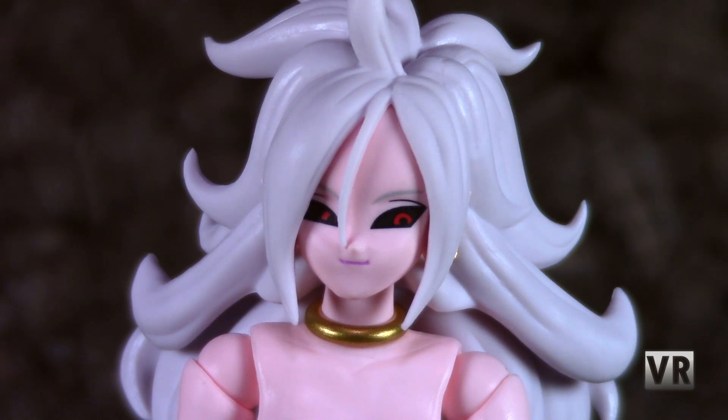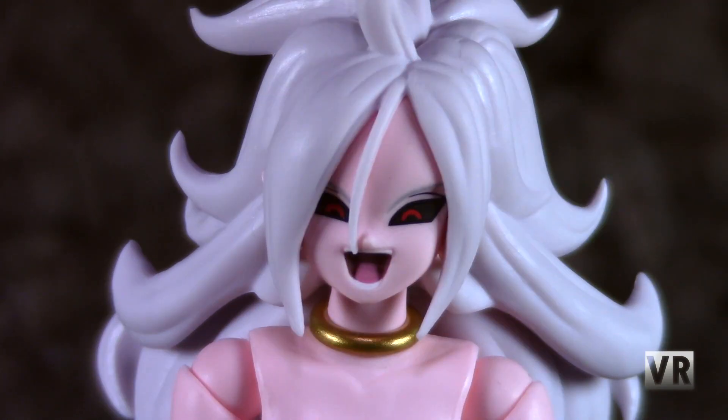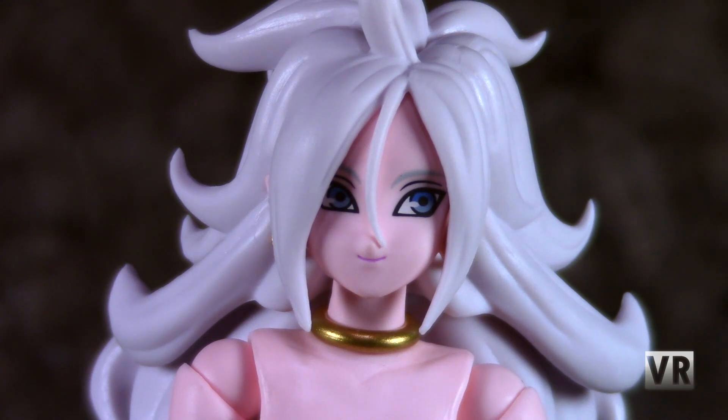Head sculpt-wise, 21 has her mass of spiky hair, which flows in various directions. It's an interesting color — kind of like light gray that has had a small drop of pink put into it, so that's cool. She has four different faces: a normal face with the eyes looking off to the side, a screaming face with the eyes looking forward, a smiling face with the eyes looking off to the side, and her non-evil face, with eyes also looking off to the side. It's weird that she only has one face where she looks forward, but whatever. All the faces are executed well, and other than the eye placement thing, I don't really have anything to complain about.